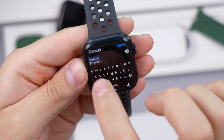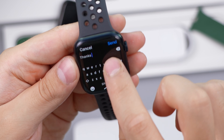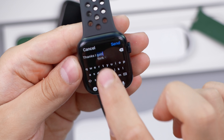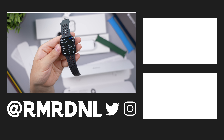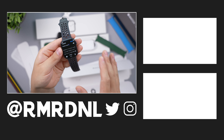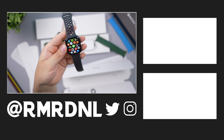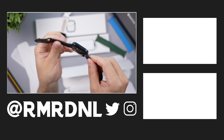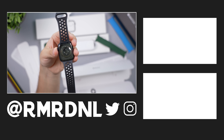Tapping each letter is probably easier than swiping. It does really well at predicting what you're clicking so it works well enough — a nice little feature. There you have it, this is the Apple Watch Series 7 in the new green color. Thanks for watching and I'll catch you in the next one.